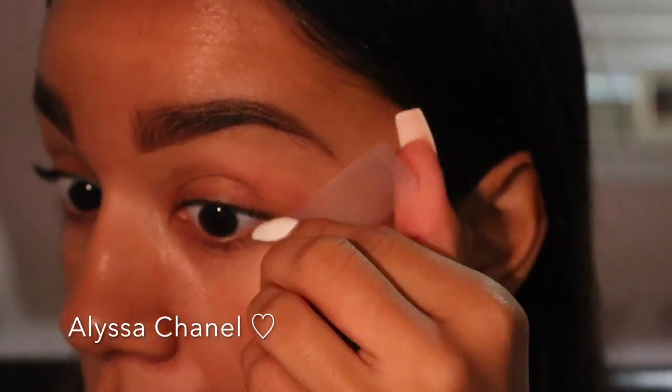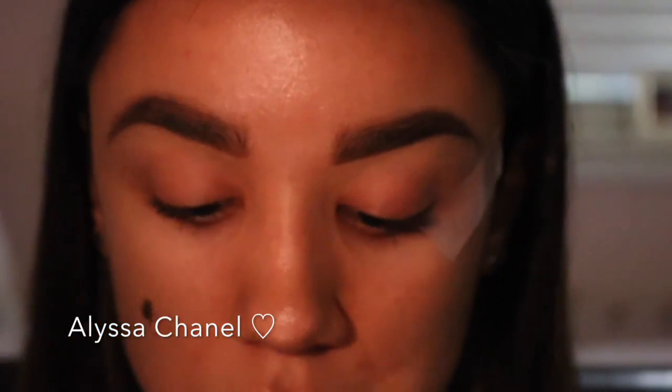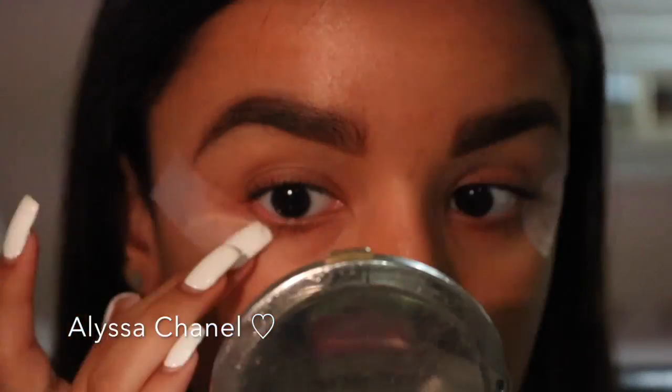Jumping right into the video, I'm taking two pieces of scotch tape and placing them at the end of my eye to the end of my eyebrow. I'm going to do the same thing to my other eye. This is going to help me keep everything looking clean and sharp with my eyeshadow and eyeliner.